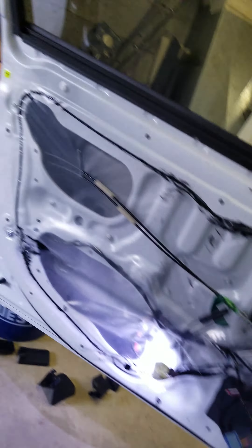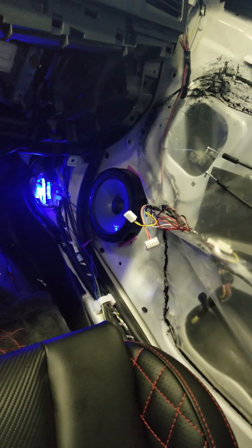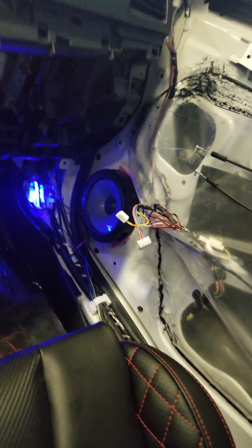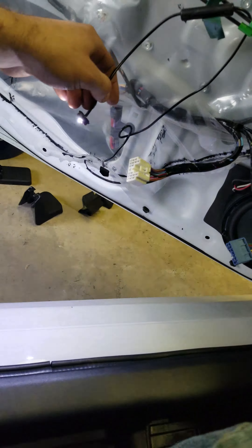The doors are still torn apart, the dash is still torn apart, getting ready to paint that stuff. I have one door light that I've got to fix — it's actually one of these lights, it's on right now because I have the door open.